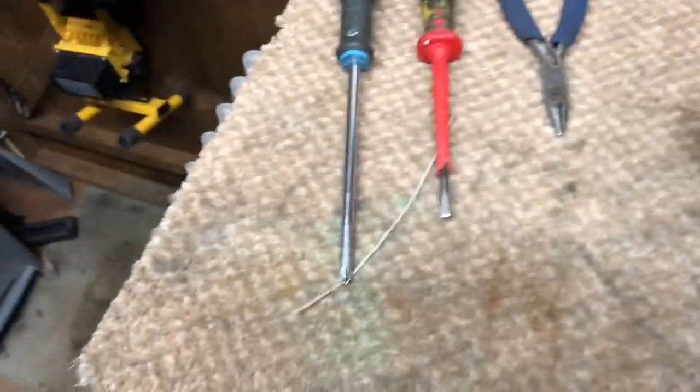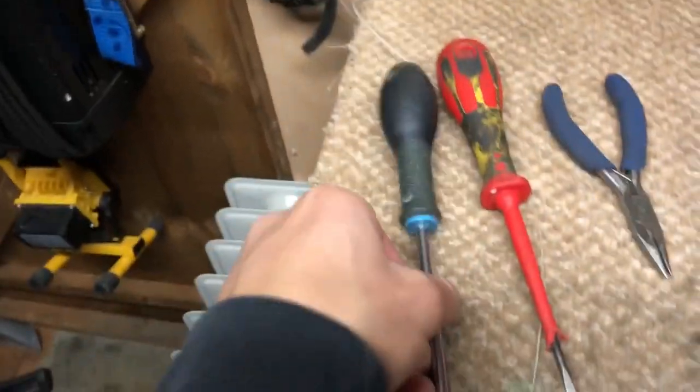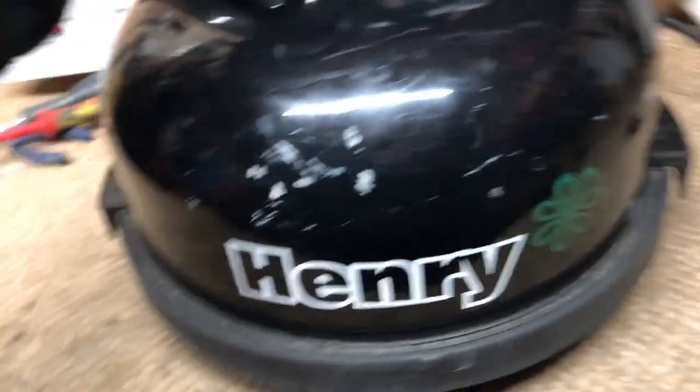Here are some of the tools you'll need: a Phillips screwdriver — this one is just a standard screwdriver really — maybe a flat head screwdriver as well, and a pair of small pliers to help pull cables off. The first thing you want to do is unclip the clips and remove the head from your Henry, so you won't need any of this. Here's the top of your Henry with the cabling.